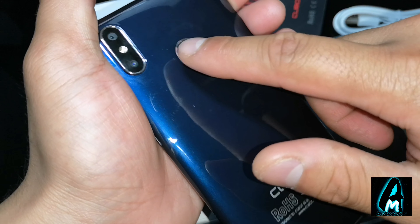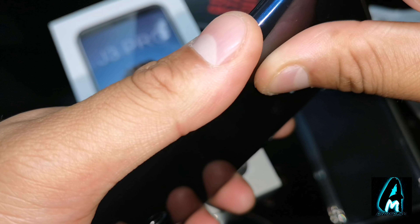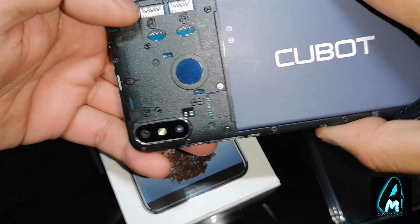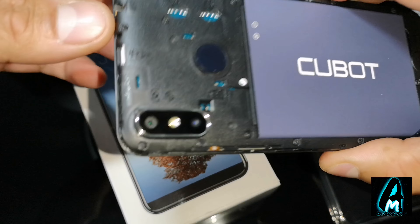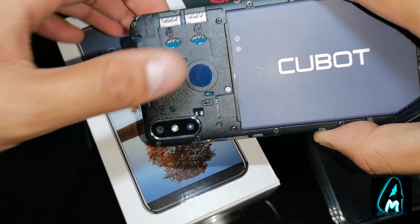It does have a fingerprint sensor built in and dual cameras as well — one front camera. You can also take the back off and remove the battery if you want. The speaker is at the bottom and it also has a headphone jack. The battery is visible inside, it takes two memory cards — a nano SIM — and it also has a micro SD and a micro USB charging port, and that's the fingerprint sensor here.